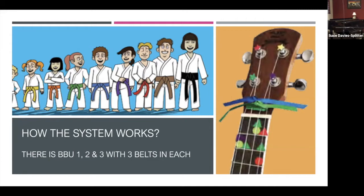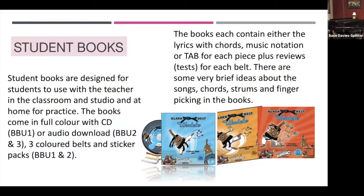Then green, blue, purple in Black Belt Ukulele 2, and the next three in Black Belt Ukulele 3. In each of the three ukulele programs there is a student book in different colours, designed for students to use with the teacher in the classroom or studio — or for one-on-one, small groups — and for students to practice at home. They come in full colour with either a CD for Black Belt Ukulele 1 or an audio download for 2 and 3, plus a sticker pack and the coloured belts.